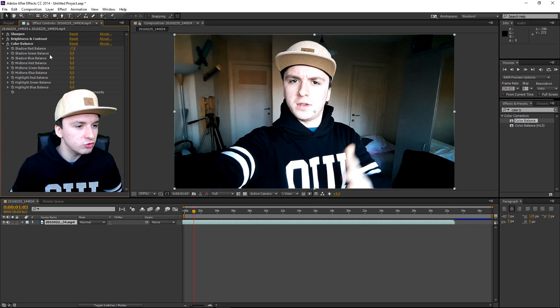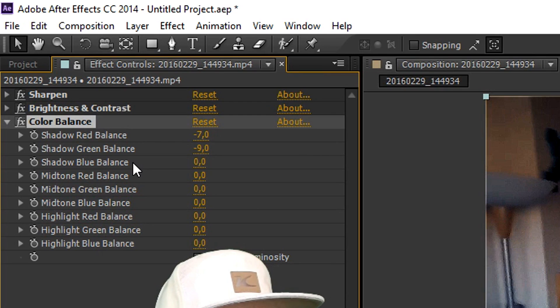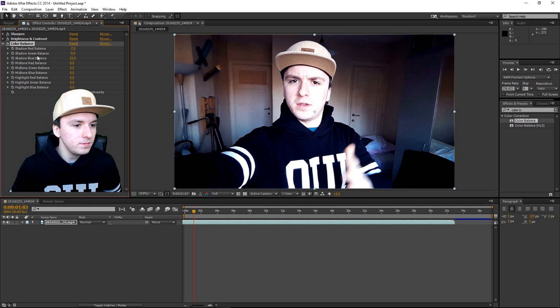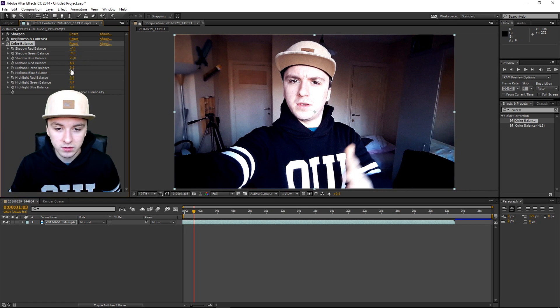Moving on to the Shadow Green Balance — way too red on one end, way too green on the other, so something in between looks nice. Then the Shadow Blue Balance — way too yellow-orange on one side, way too blue on the other, so something in between. Good. Then the Midtone Red Balance — too blue on one end, too red on the other — finding something that looks nice.